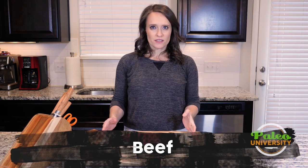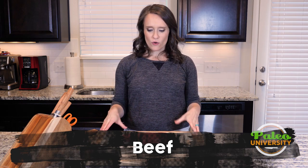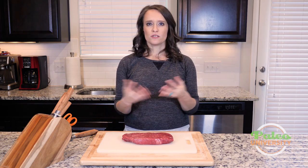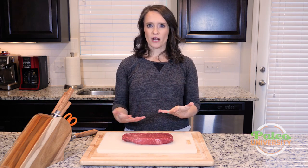Hey y'all. I have got a beautiful piece of meat here in front of me and we're gonna talk about simple prep for it. This is just a normal kind of London broil. You can do the same prep we're gonna do on this — you could do it on a top round, a bottom round, it doesn't really matter. It's just kind of cutting the meat up.